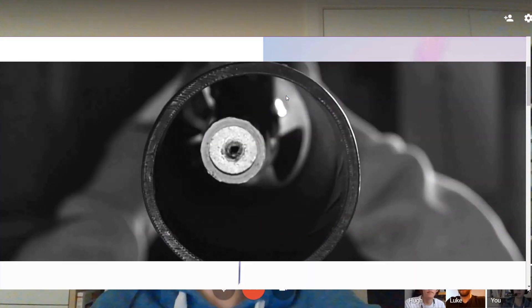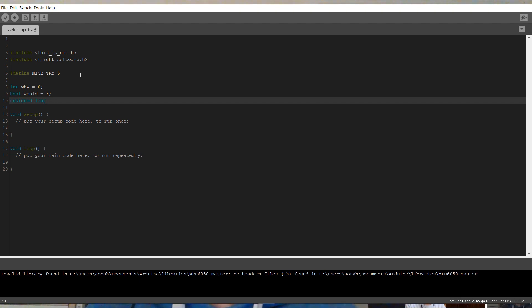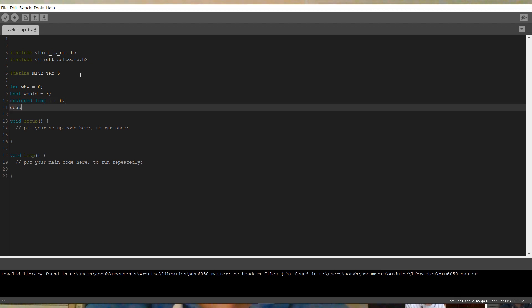We also have a website — it'll be linked below and on all our socials. It talks about our projects and what we've done. There is also availability for our flight software template, which is essentially a basic introduction that lays down the foundation for thrust vector control. It's designed around an Arduino Nano, an MPU 6050, and a BME or BMP 280 or 180 — those are really common and pretty cheap.